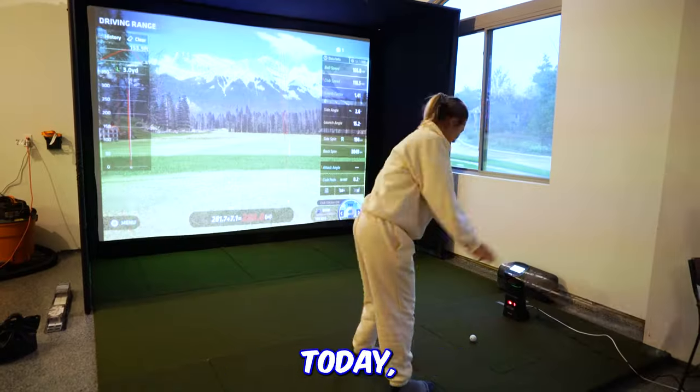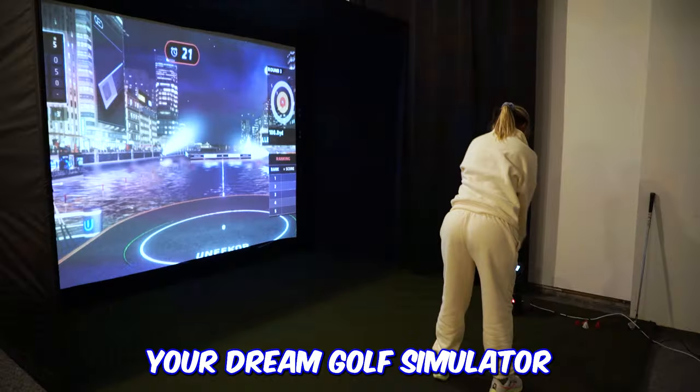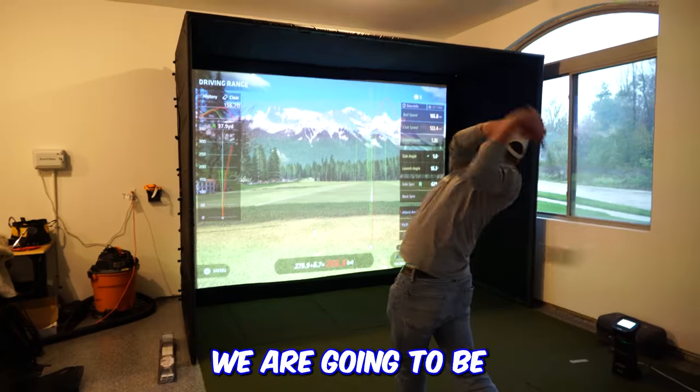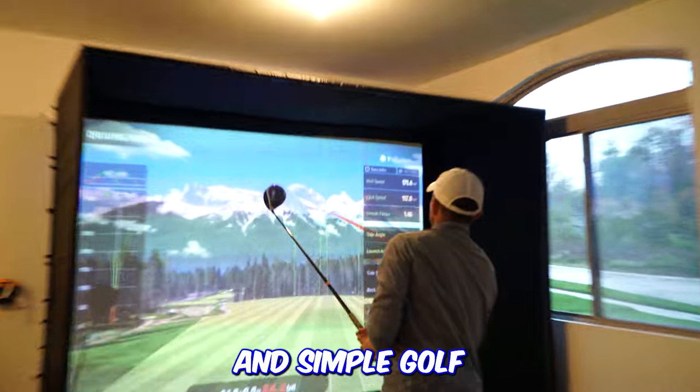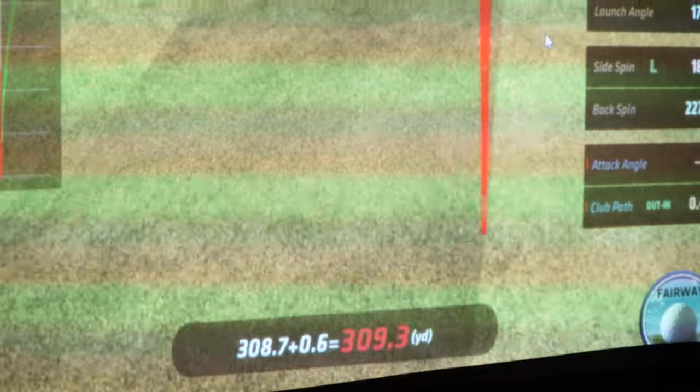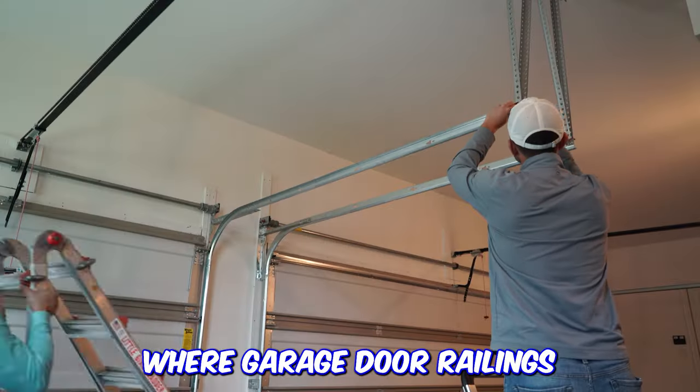Welcome back to the channel. Today I'm going to be showing you how to build your dream golf simulator in five easy steps. In today's build, we are going to be installing a safe and simple golf simulator for two former Division 1 golfers in a 12-foot by 20-foot garage stall where garage door railings are currently in the way.